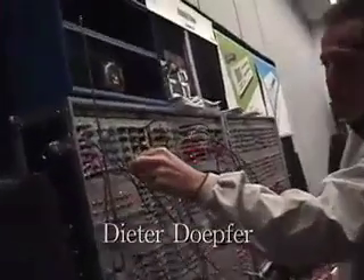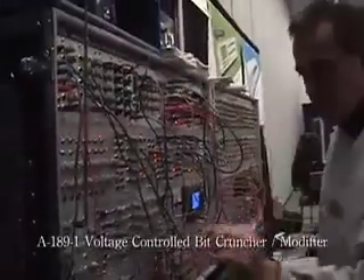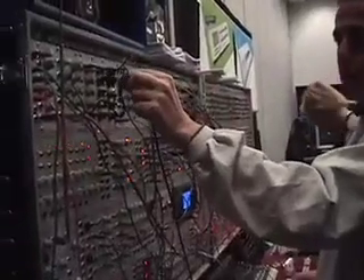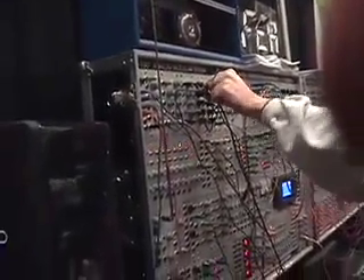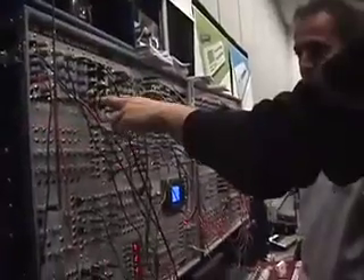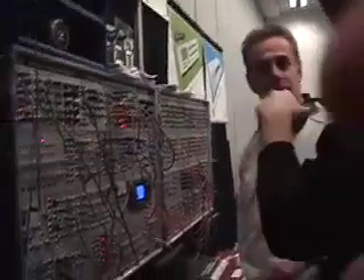We take a triangle wave from the CO and go into the signal input and listen directly to the signal output. Do you know how many bits it goes up to? Six? No, it's eight. It's eight bits, down to one.